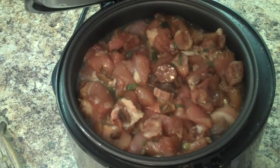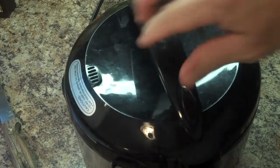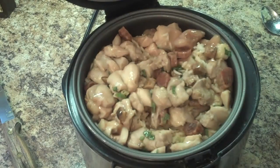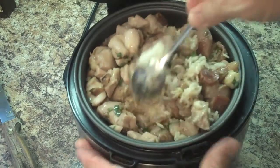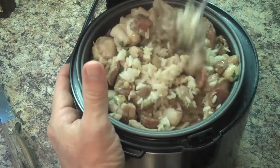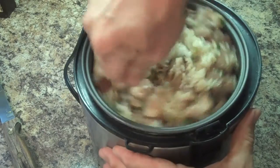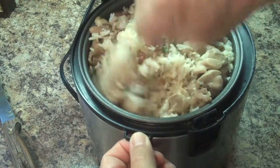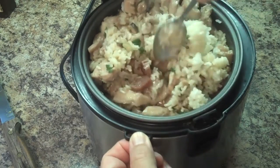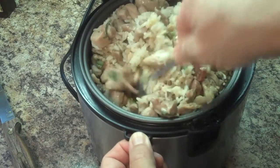We're going to let this cook, and when the rice is done I'll show you what it looks like. Okay, let's pop the top on this — and there you can see the end result. All the chicken is done, and what you have to do now is just stir this up, getting the chicken and the rice down into the rest of the mixture.